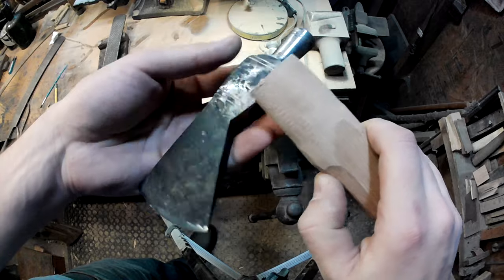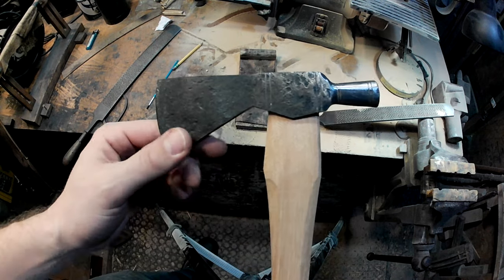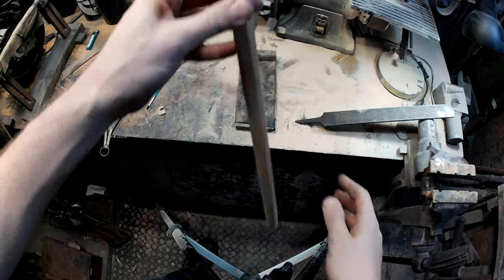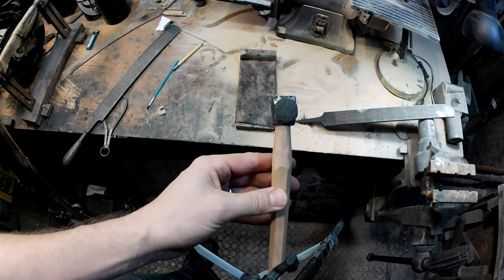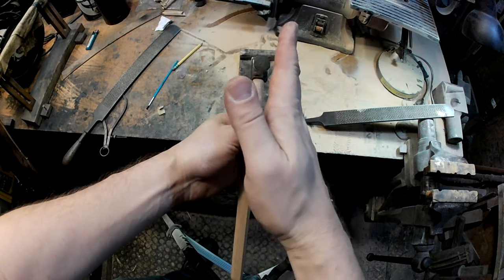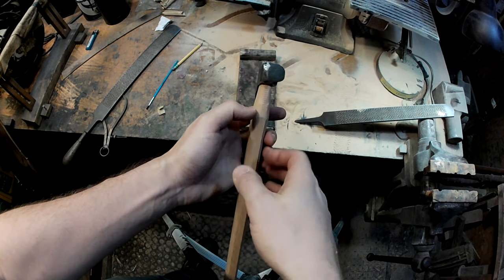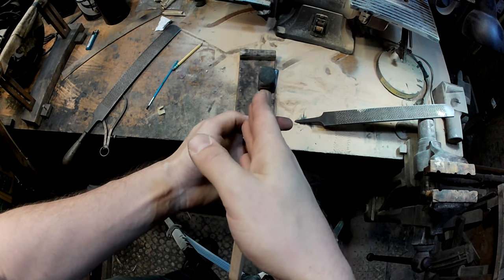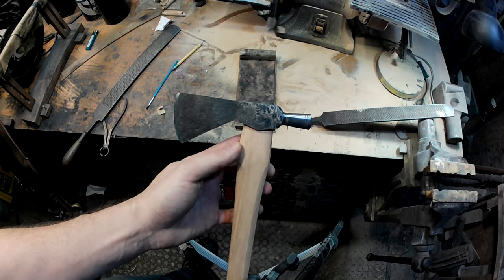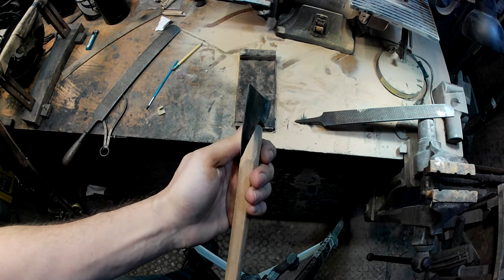I've got the handle fit about halfway into the axe head. Something to be mindful of as you're going: periodically check for straightness both back-and-forth and up-and-down. You don't want to be fitting this head onto a handle at a severe cant, because that will follow you all the way down and you'll end up with a badly misaligned head. Make sure it's being fit on straight in both directions and you'll be happy with the end result.